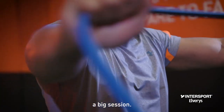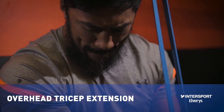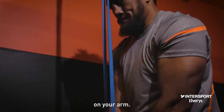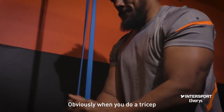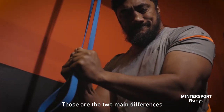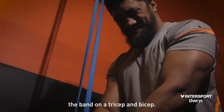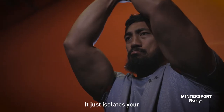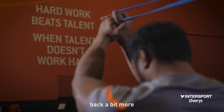The difference between a bicep curl and a tricep exercise is that the bicep curl works the front part of the muscles in your arm, while the tricep works the back part of your arm. When you use the band on the tricep and bicep overhead, it's essentially the same movement, but it isolates your back arm a bit more.